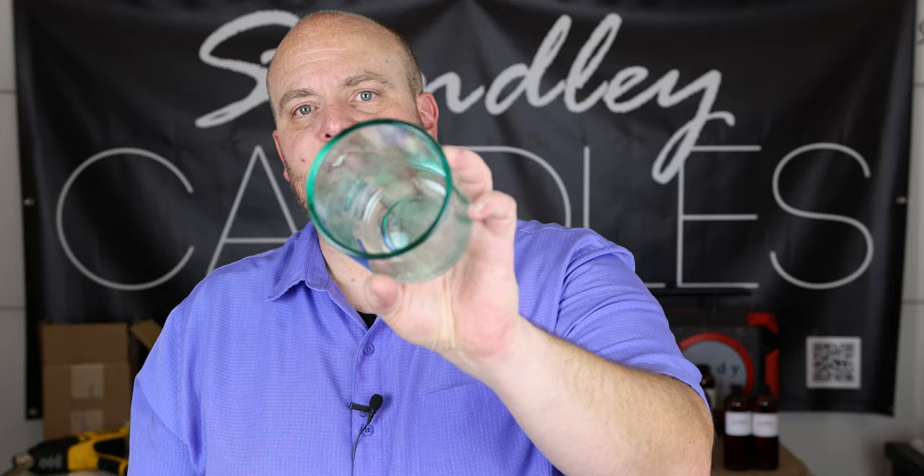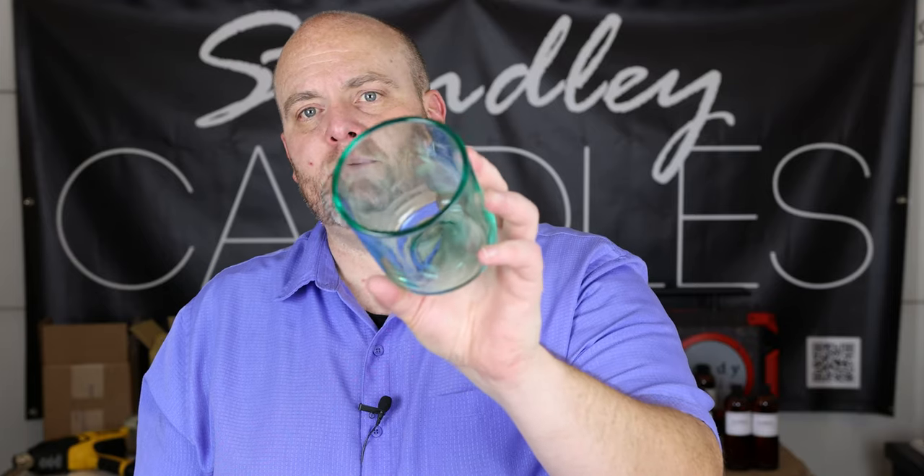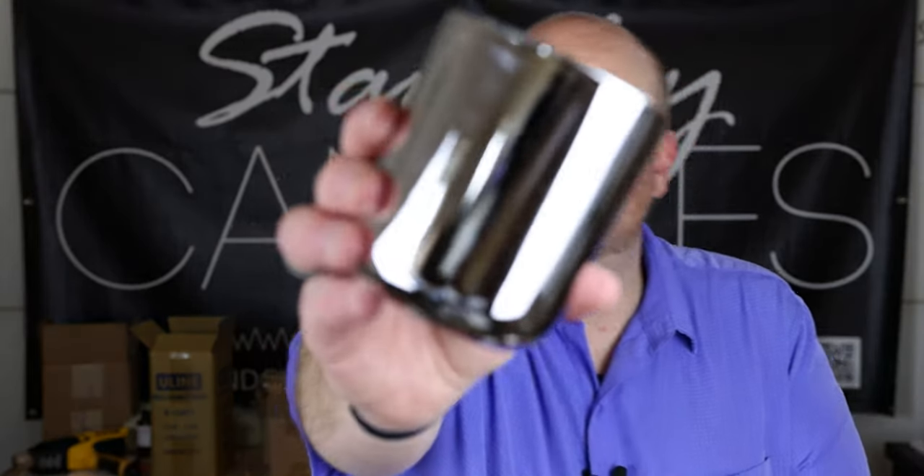These hold right around 13 ounces. I'm thinking you could probably get a single wooden wick in those, but I would probably dual wick them if you're going with cotton. I'm going to test these with the Maryland Wax Company — I've got two of their waxes I want to test with a couple of different wicks. The next one is the mirror silver, which is very reflective.